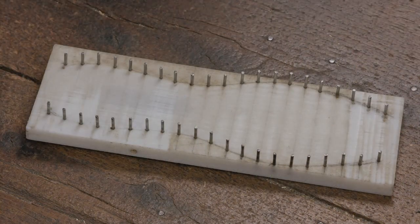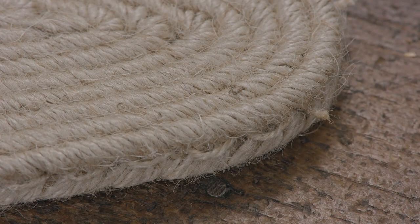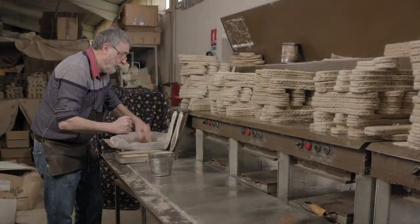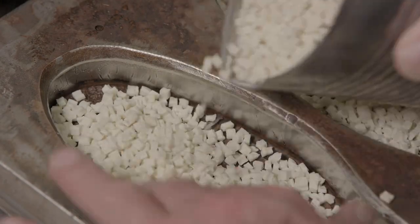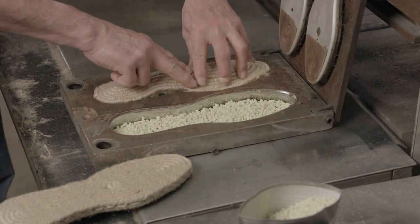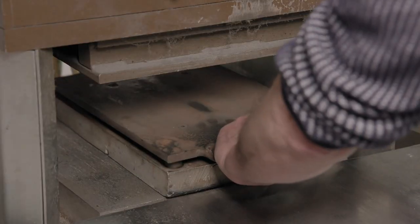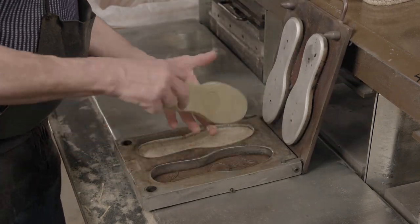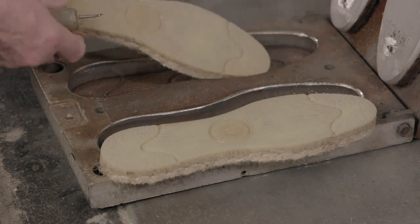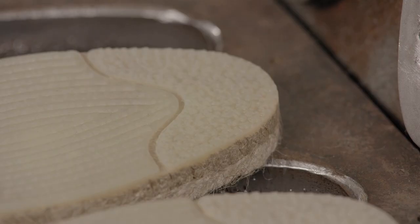The espadrille's familiar jute sole is formed and sewn, but it's not quite finished yet. It needs a protective layer of rubber to prevent it from wearing out. Moulds are opened for the corresponding shoe size and filled with colourless rubber granules, then the jute soles are placed on top. The mould is closed and placed in a press for six minutes. The press heats the mould to 150 degrees Celsius, melting the rubber granules. The liquid rubber spreads throughout the cavities, penetrates the jute fibres and vulcanises — meaning it hardens and cures — producing a 4mm thick rubber outer sole to protect the jute inner sole.